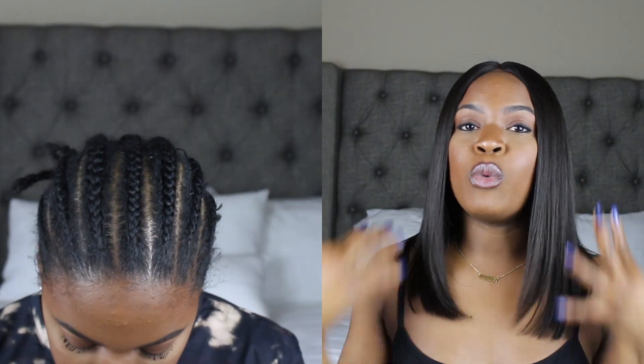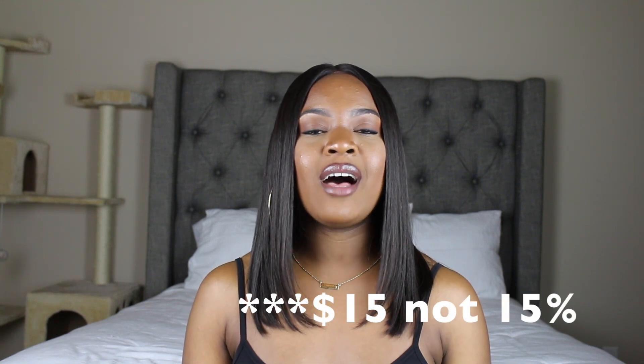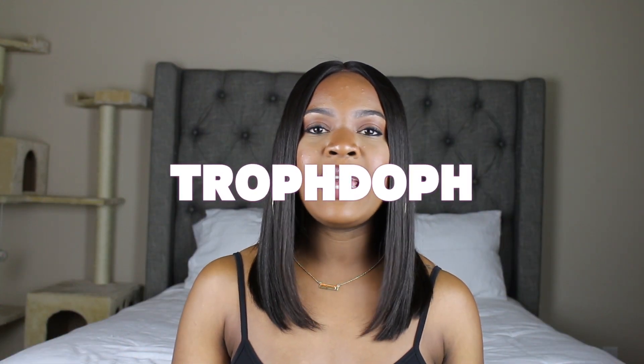This is like my first real wig — one that I didn't make — where it just came to me and I was like, wow, this is a whole new world. I think I'm gonna be doing a lot more wig reviews and wearing a lot more wigs because you can switch up your style while your natural hair is braided underneath, secure and moisturized. This is the Black Bob Straight Indian Virgin Lace Front Wig. If you guys want to check it out, go to hairvivi.com and I have a coupon code for 15% off — the code is TROPHDOPH, so make sure you use that at checkout.